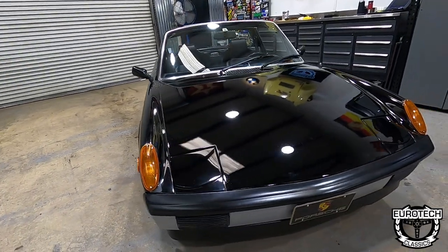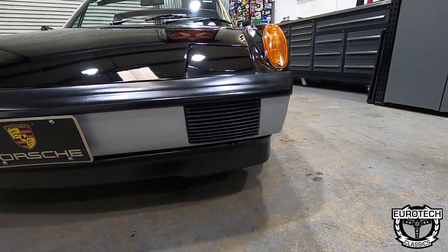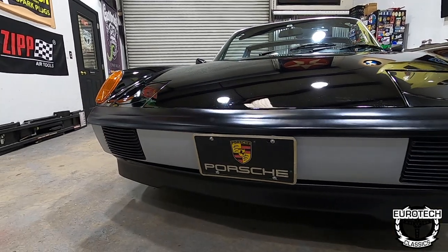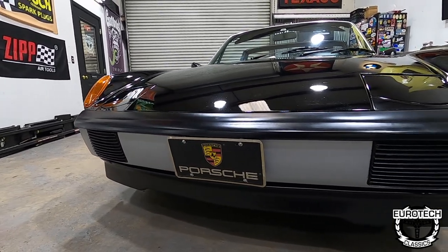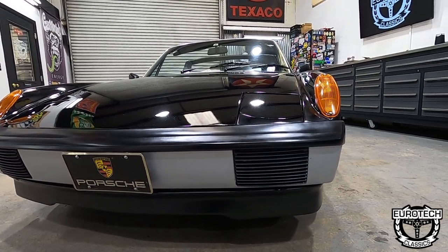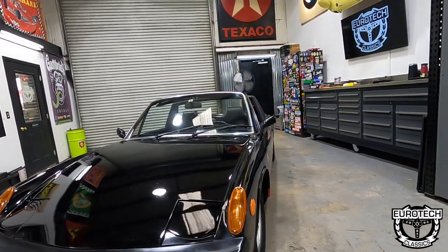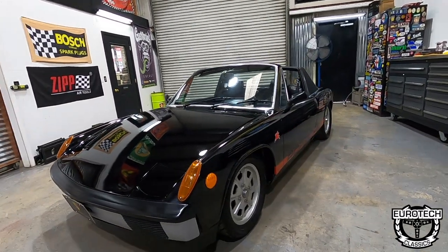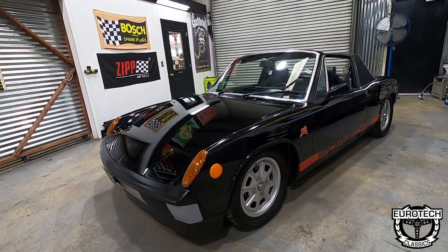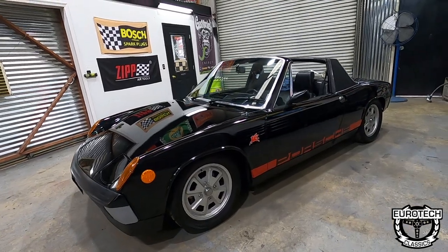You've got your turn signals, your flip-up headlights. Your front grills are where some of them would have factory driving lights, and this one has the LE Limited Edition front spoiler. When it comes to 914s in the 70s, these things were modified like crazy. You will see fiberglass flares molded onto them, four to five or six different paint color changes, thick paint, body kits, and hideous wheels. I've seen it all.